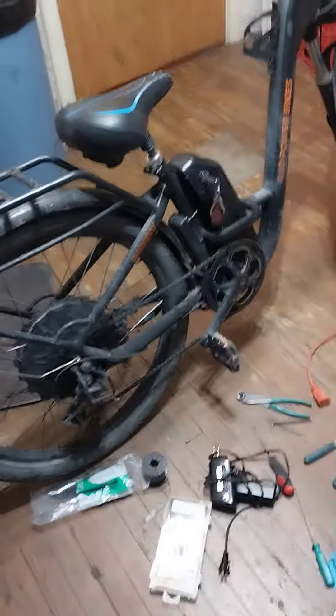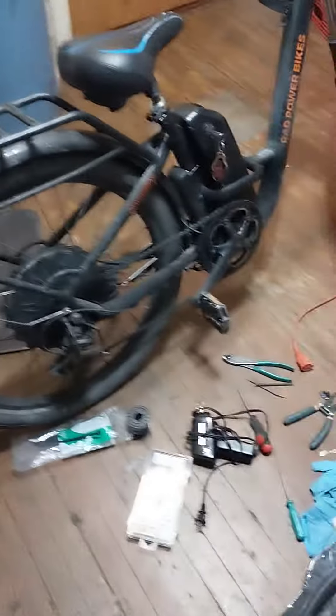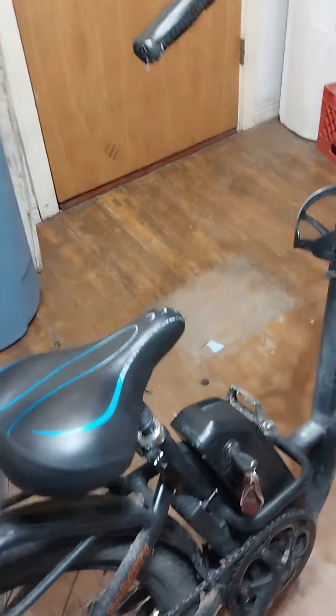A customer brought this Rad Power bike in showing Error 25 on the display — the SW 900 display — which means brake inhibitor. Both brake inhibitors were disconnected and the SW 900 continued to show the error.